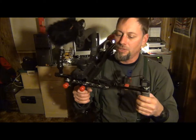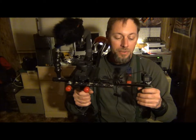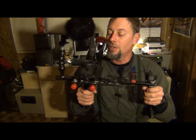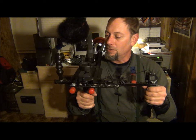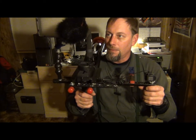Here's the rig — I can mount my monitor here as soon as I get an HDMI monitor, because I can't run the Sony remote and the HDMI monitor at the same time. They come out of the same outlet, so I have to get HDMI now.